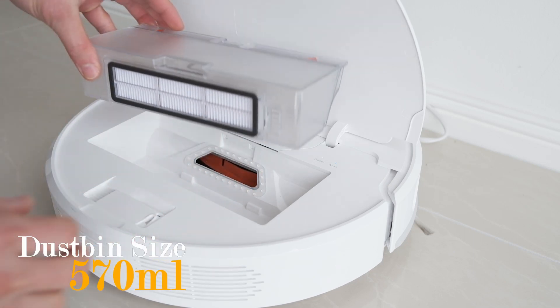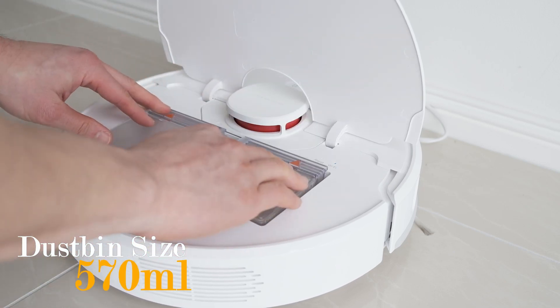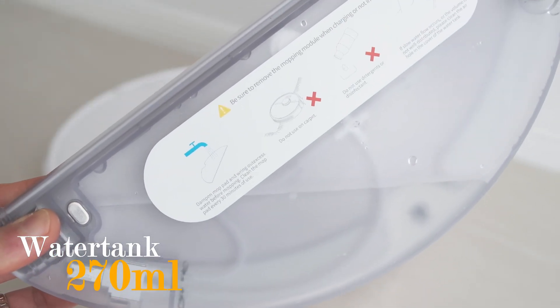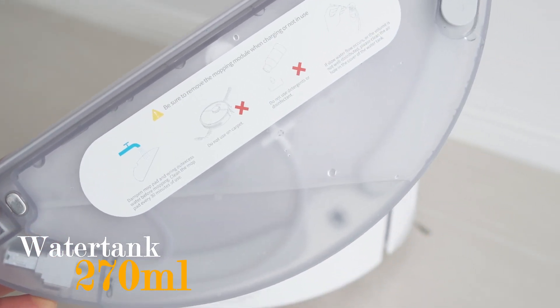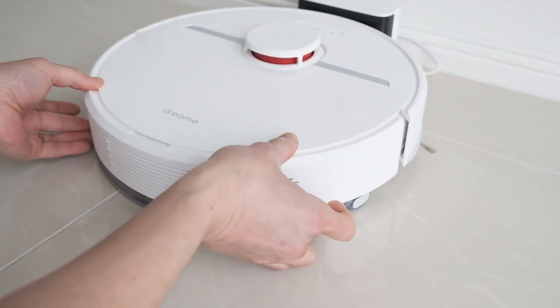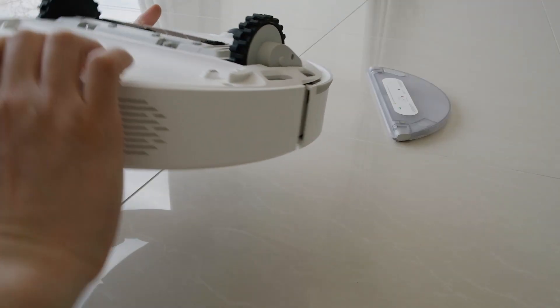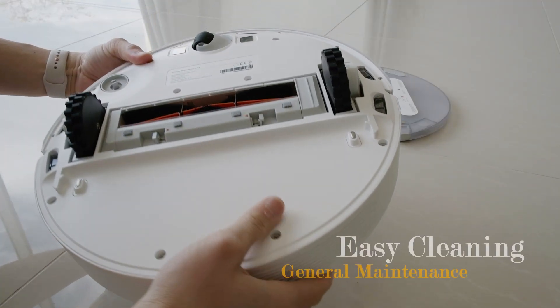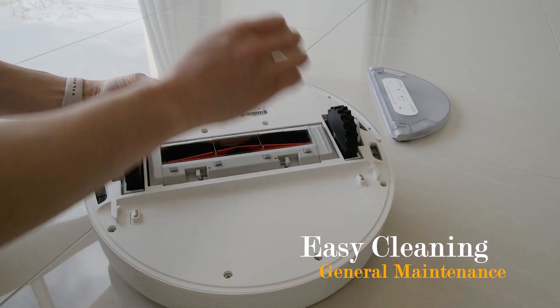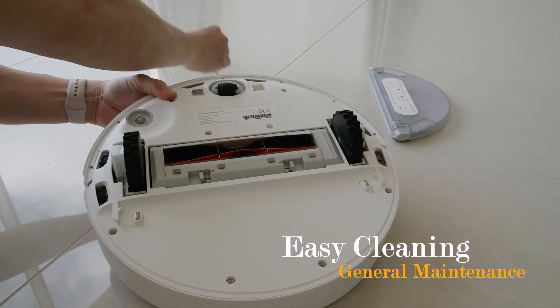The Dream D9 comes with a 570ml dustbin and a 270ml smart electric water tank with adjustable water level for more precise mopping. The main microfiber roller brush can easily be disassembled for easy access to remove tangled hairs, and general maintenance of the roller brush.